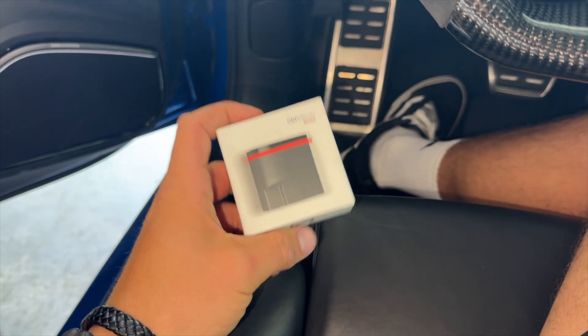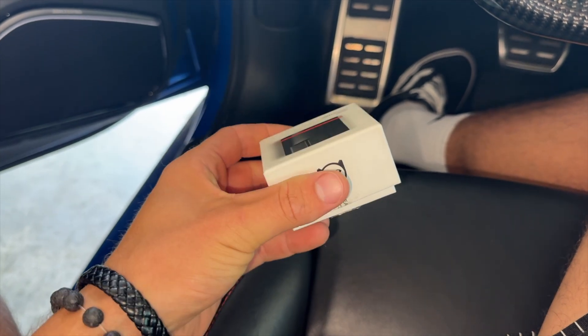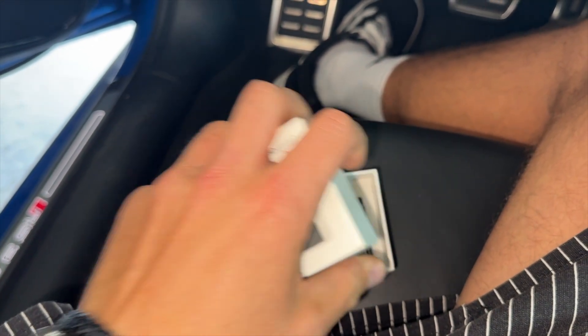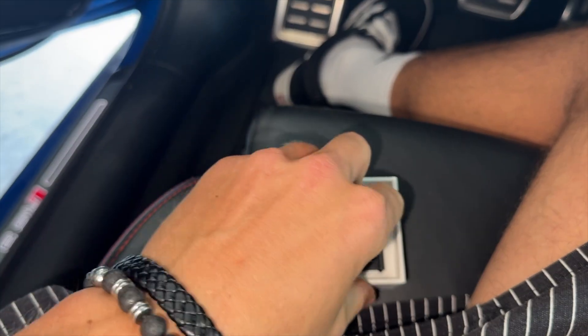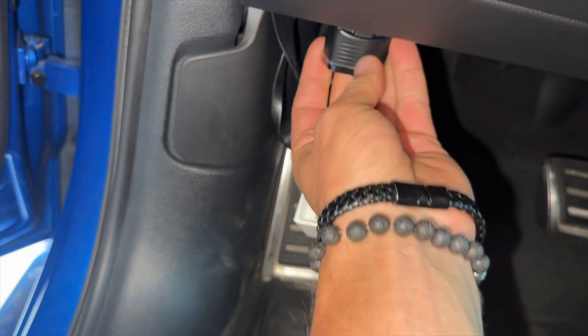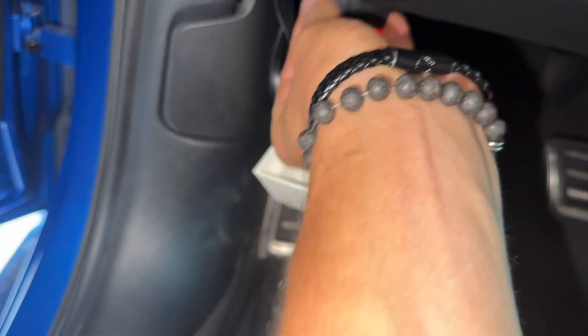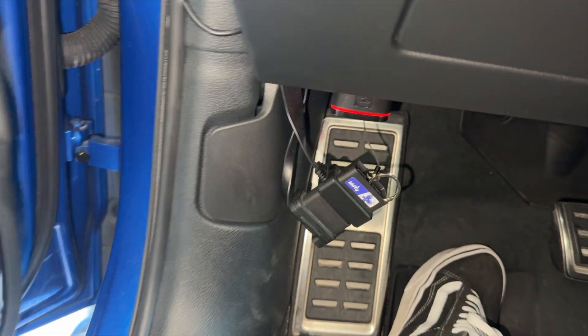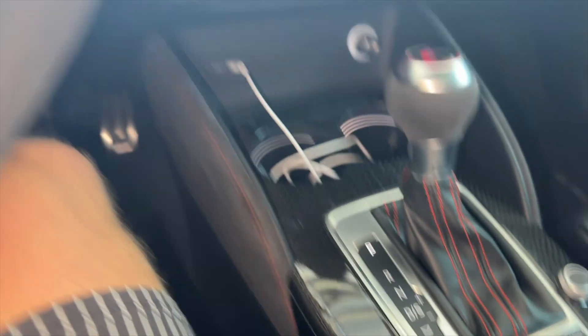The last step is to code your car. You'll need one of these — an OBD11 device. They are a subscription service, but I'll leave a link in the description where you can pick one up. All you do is plug it into your OBD port right over here, put your car in accessory mode, and then head over to the app to do the coding.